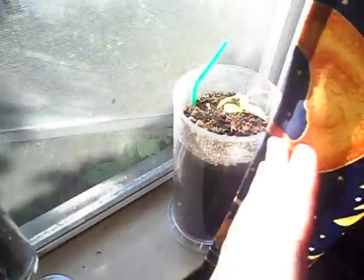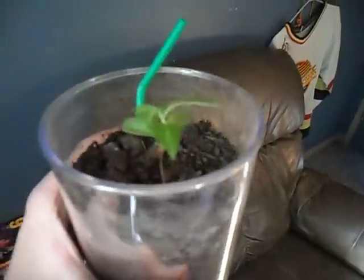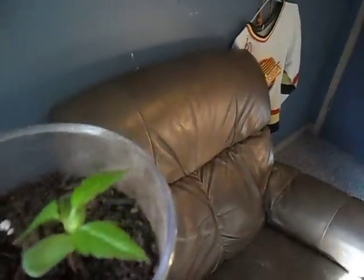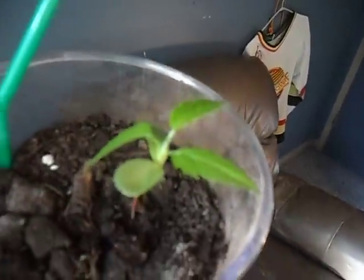As an example, here's one I've had for a while since I first started doing this. It's not too old, but it's doing awesome. It's in its own little container and it's already growing this second set of leaves now. Looks good.